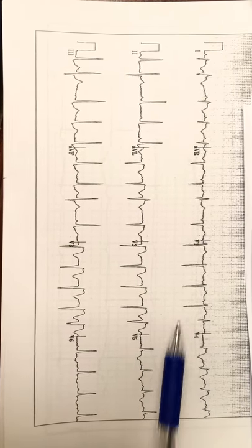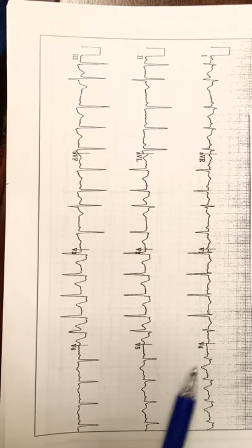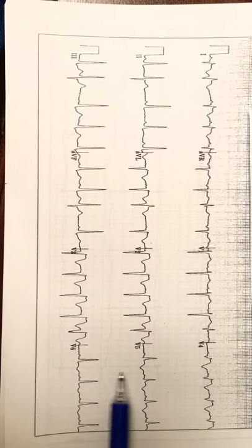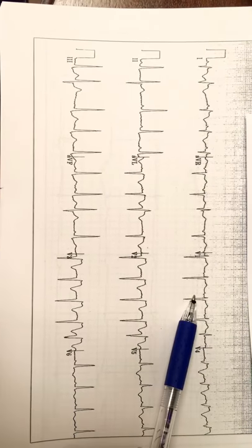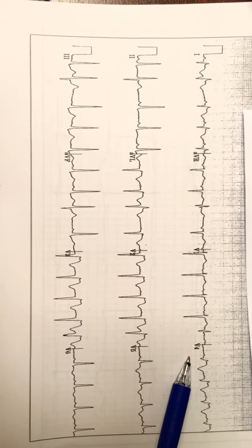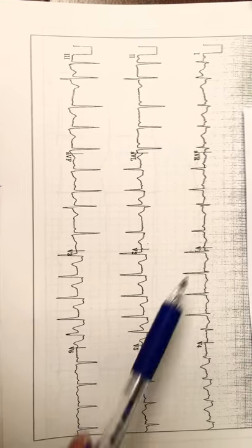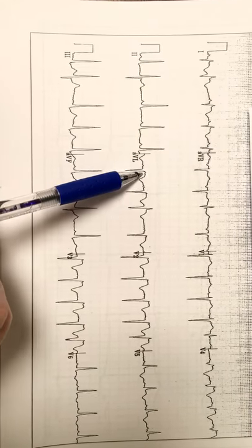What you would normally see is some reciprocal changes, but there's really no ST depression. What you do see is some inverted T waves in V5 and V6, which are fed by the circumflex. V1, V2, V3, and V4 are fed by the LAD. What is also concerning for the circumflex is you have ST elevation in lead 1 and AVL.